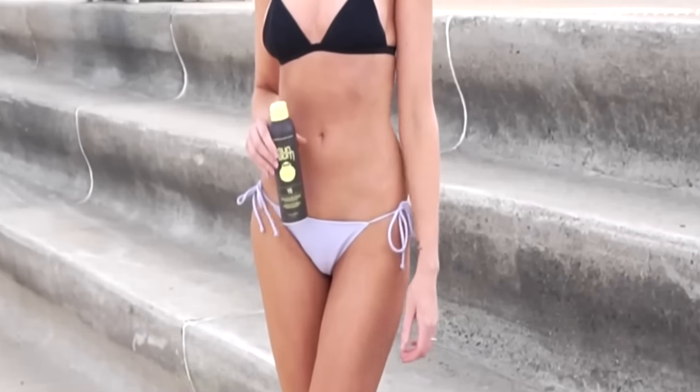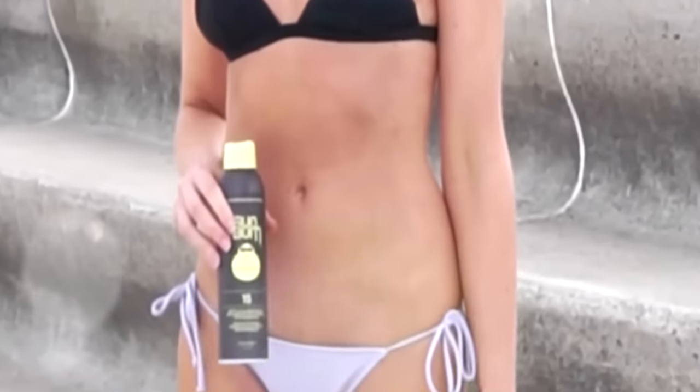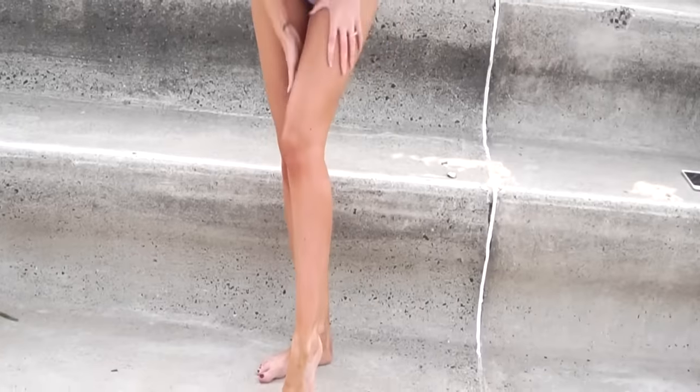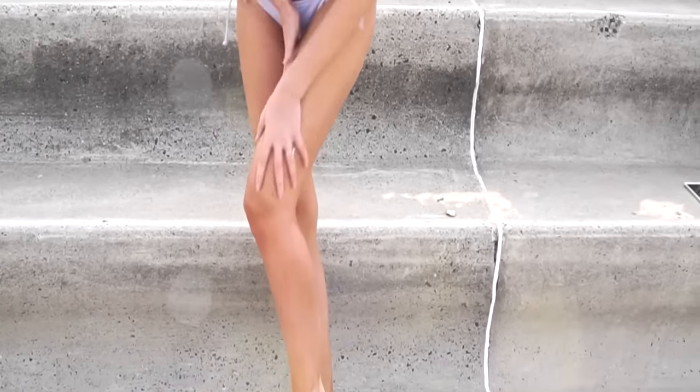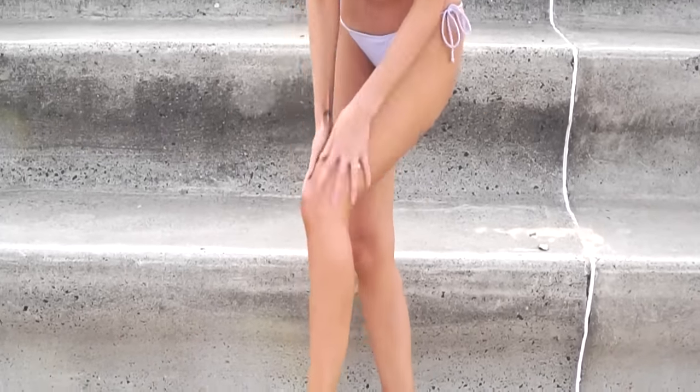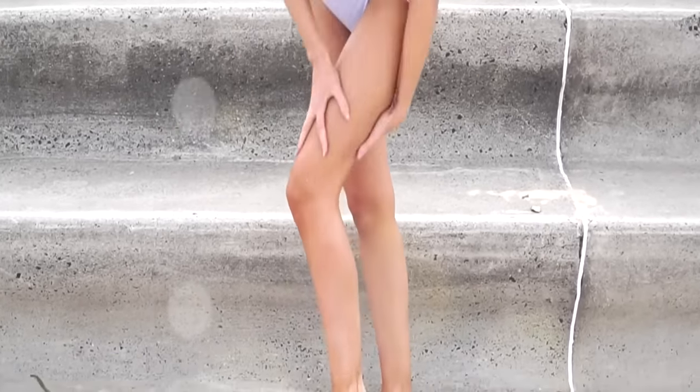Everybody wants their skin to look glowing and hydrated on the beach, but that's not always easy. I'd suggest investing in an oily-looking sun cream — I love this one from Sun Bum, and it's vegan. Once you've applied it all over your body, not only will your skin be protected from the sun, but the oily texture will help keep your skin looking hydrated and give you a luminous glow.